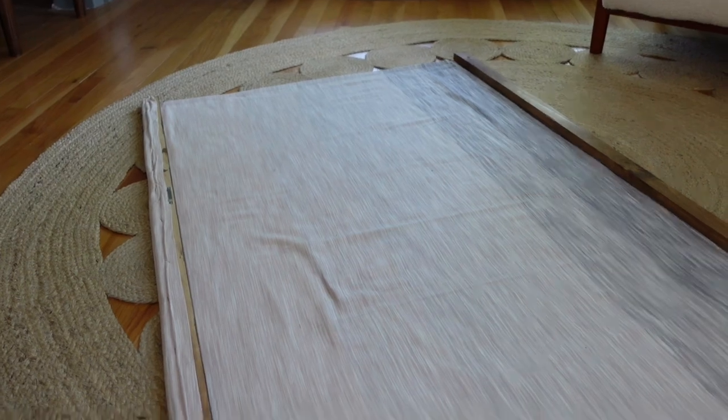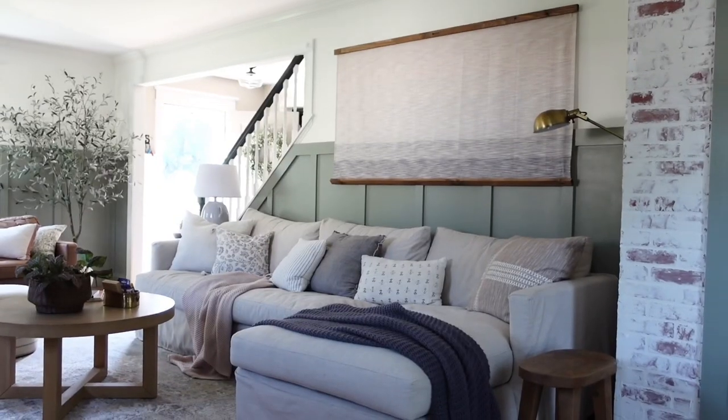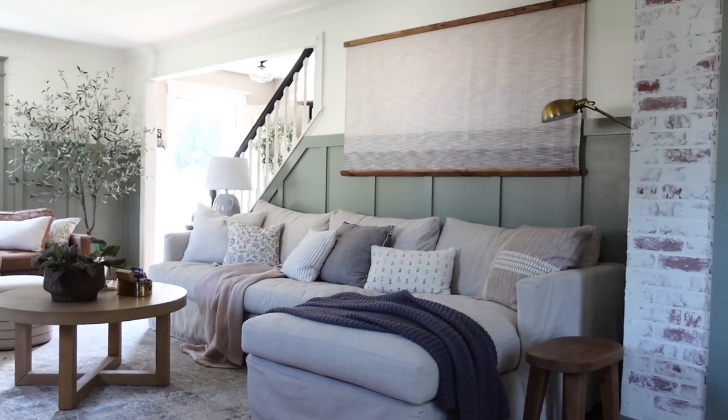Now this is going to mount to the wall. I put two large teeth into the wood, so I'm going to hang it using two extra-long nails because it's going over board and batten. Then we'll see how this looks!